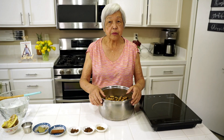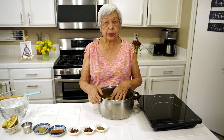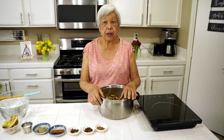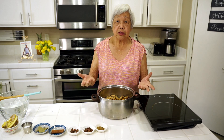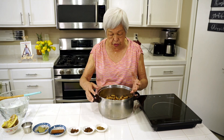Aloha everyone, this is Lenora, Hawaii's Pickle Lady. Today I'm going to show you how to do Chinese boiled peanuts. Very, very simple. And it's very popular, especially in Hawaii. But it's kind of expensive. But when you see how easy it is, you'll want to make it. Ingredients are all here and I'll show it to you.